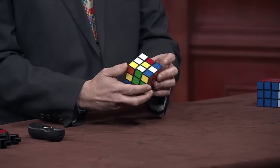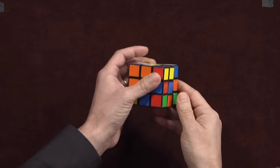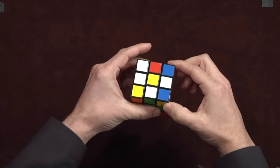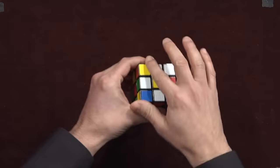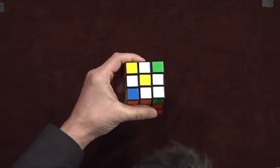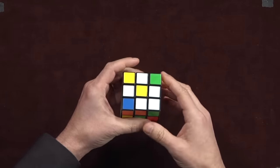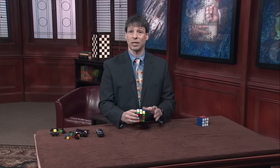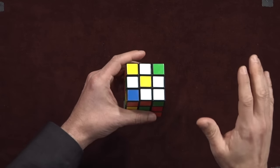And one more. There's one right here at the very bottom. Let me move it into position, get those other daisy petals out of the way, rotate that 180 degrees, and we're done. Pause and practice this step many times until you're comfortable that you can get all four white edge pieces to the top layer.